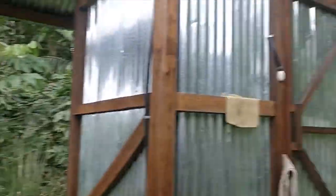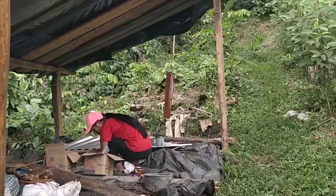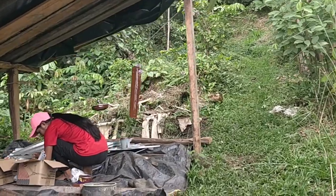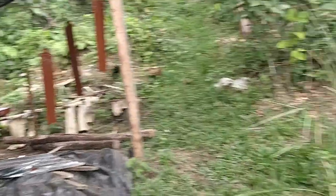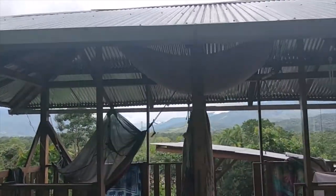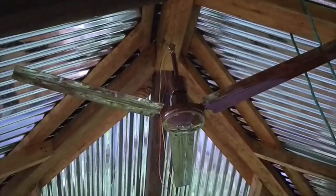We're going to install these fans to help air out the cabin. First step is to paint them because they came white and we want them to be a brown wood color. There it is, waiting to dry, and then we'll put them up.